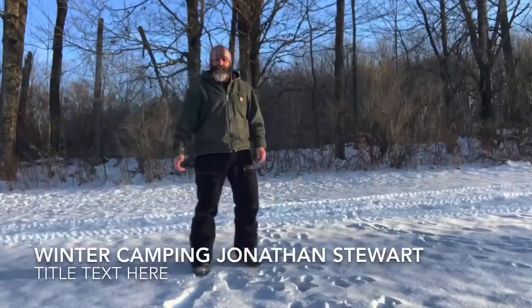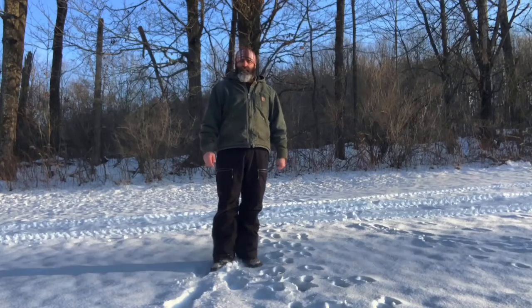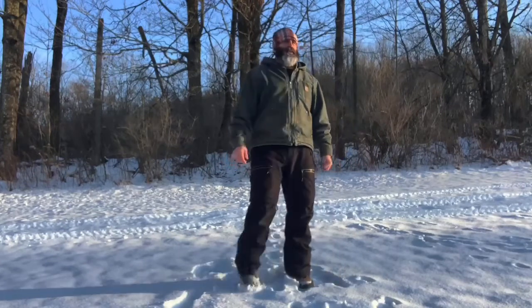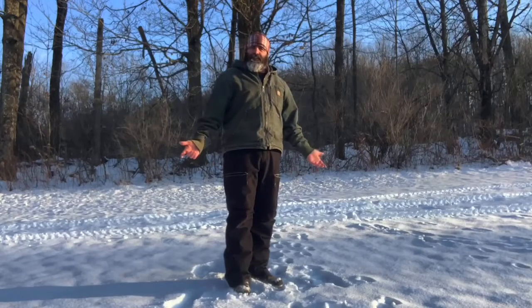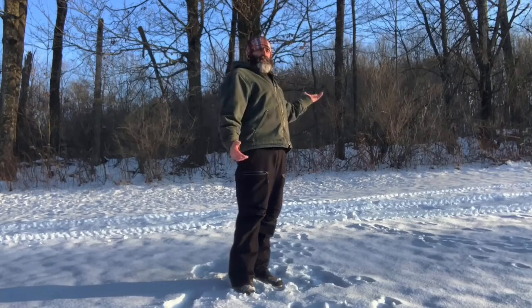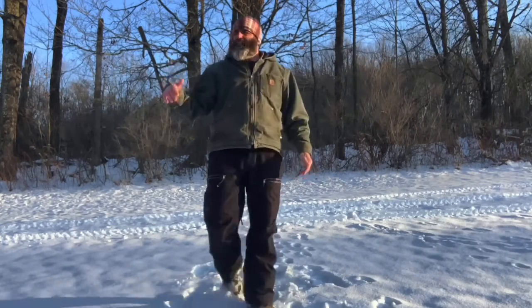My name is Jonathan Stewart and I'm here to present how to do some winter camping, maybe some tips that might help you guys get through the winter months. It's a lot of fun to camp in the winter time — there's no bugs, not a lot of people around, and it's fairly easy if done right. One of the first things we're going to want to do is look for a site that's not at the top of the mountain and not in the lowest part, because cold air will sink down to the lowest level.